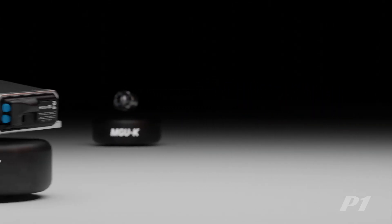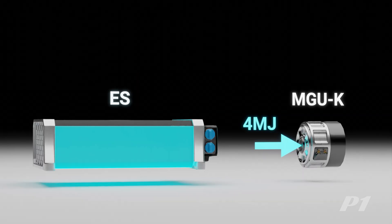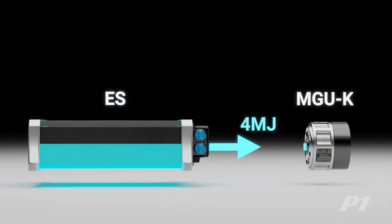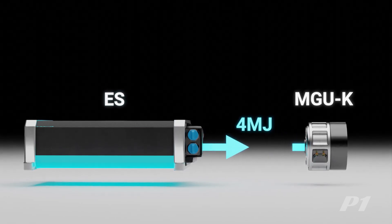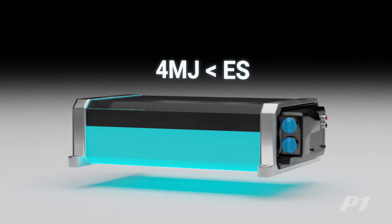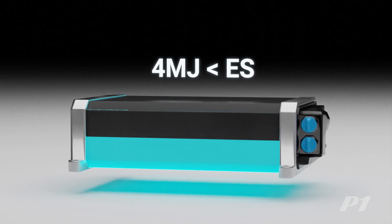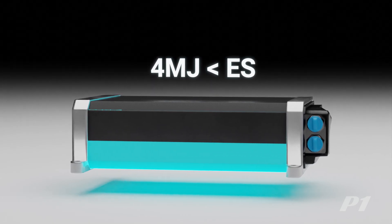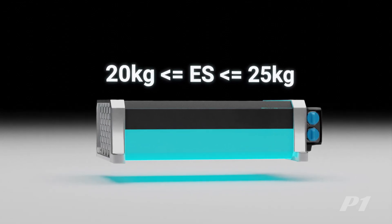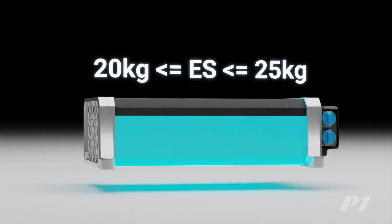Energy converted by the Control Electronics is then stored inside the Energy Store, or ES. The rules allow up to 4 MJ of energy per lap to transfer from the ES to the MGU-K, which at peak deployment will last around 33 seconds. Since batteries deteriorate over time, the Energy Store has to have a capacity greater than 4 MJ so that even towards the end of their life they can still hold 4 MJ. However, the extra capacity cannot be too much, as it still has to fall within the 20–25 kg weight limit to conform with regulations.